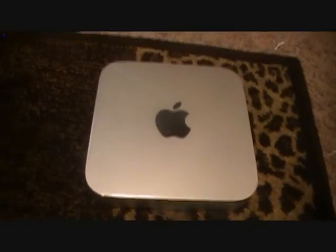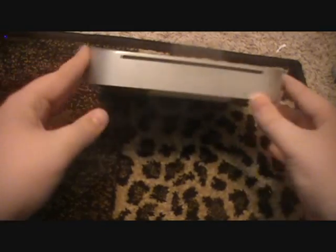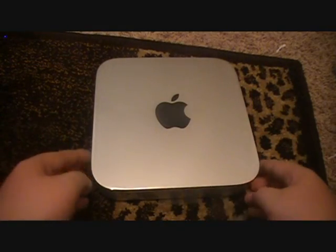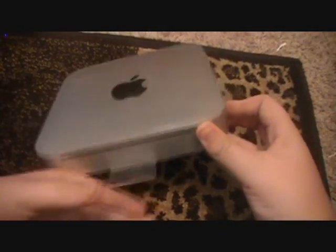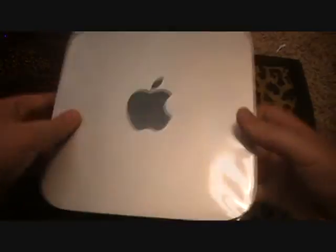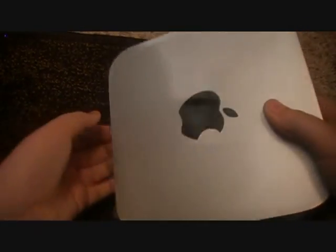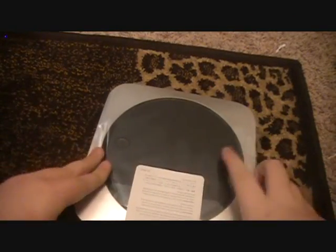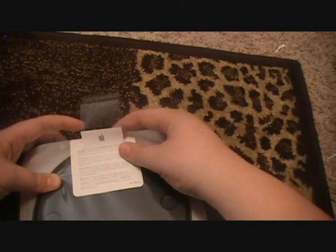This model of the Mac Mini is going to run you just over $700 with tax. Our final price was like $758, and that's with my student discount — $50 off, which I am eligible for.